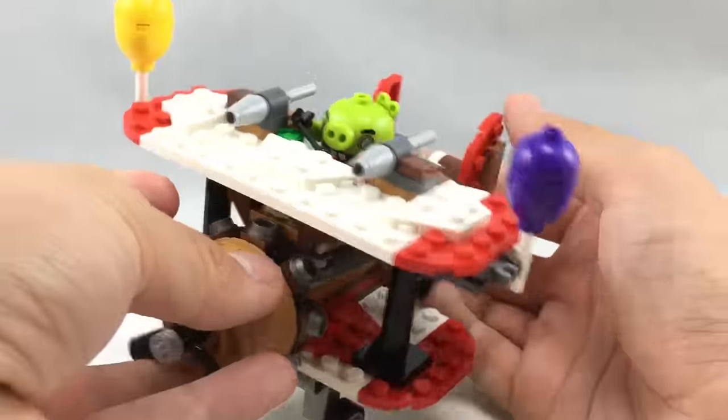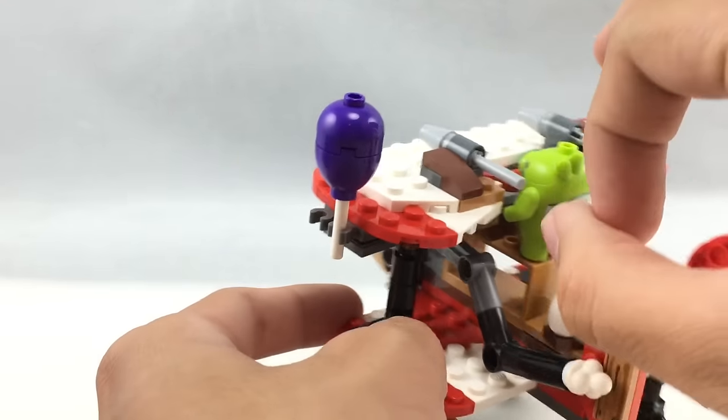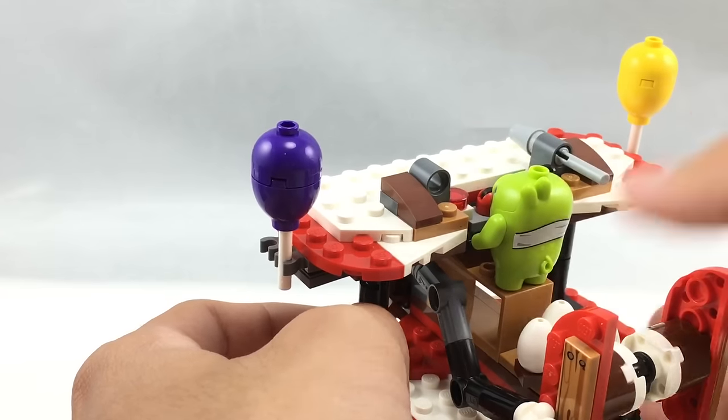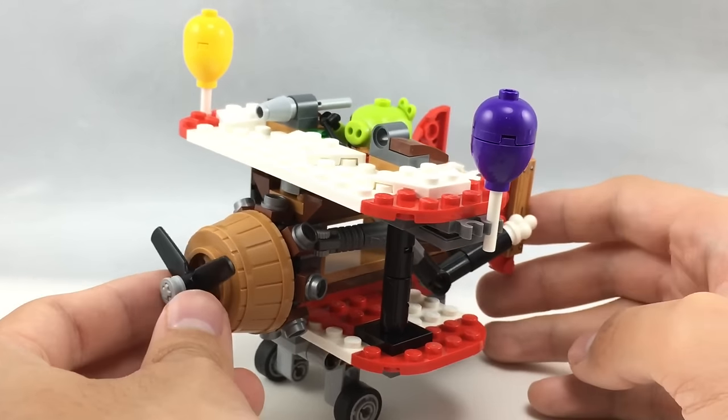So that's it for the whole design of the Piggy Pilot plane. One thing I didn't mention is these little flick missiles — you just flick them and they shoot out. That's really the only play feature with this vehicle, which is a little odd since this theme is kind of lacking play features with the smaller sets.